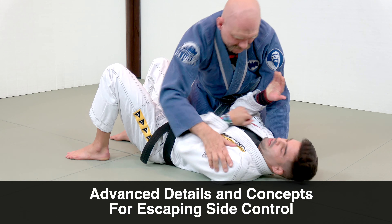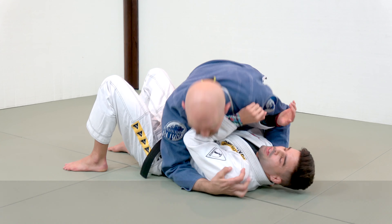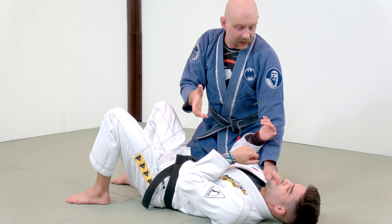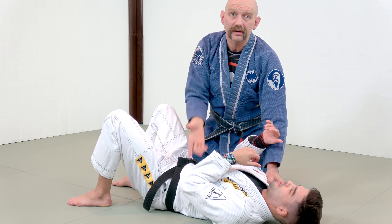Hey guys, I'm Stefan Kessling, this is Tomas Lisboa, this is Side Control, and today you're lucky because Tomas is going to show you some advanced details and concepts of escaping bottom side.